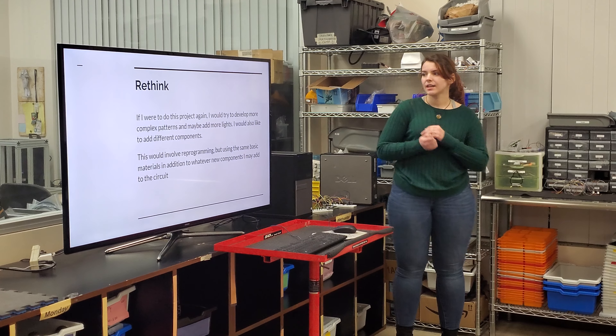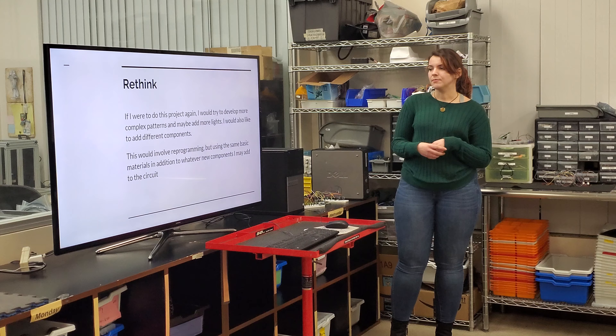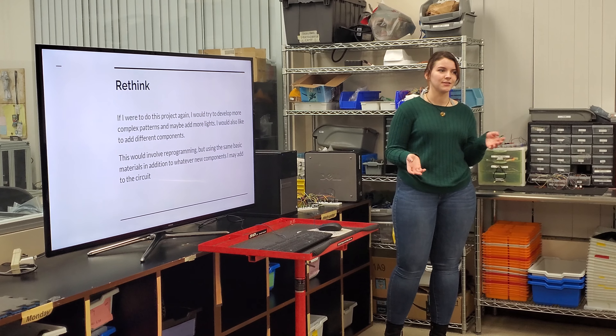If I were to do this project again, I would try to develop more complex patterns and maybe add more lights. I would also like to add different components, which would involve both reprogramming as well as getting those new components and trying to understand how to use them.